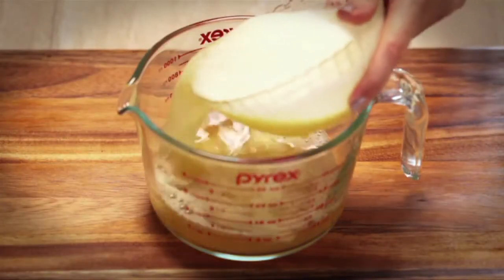Now, get the pineapple juice mixed in. And guess what? Your apple, pineapple, ginger juice is ready!